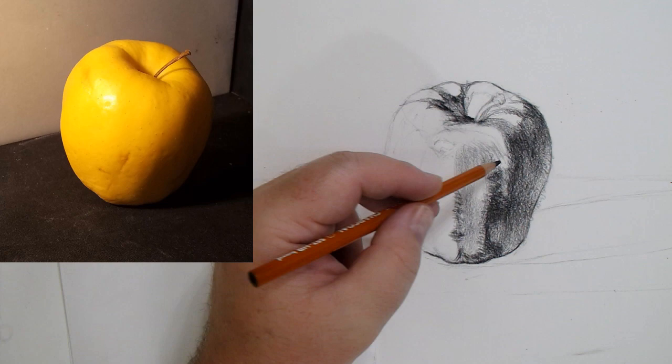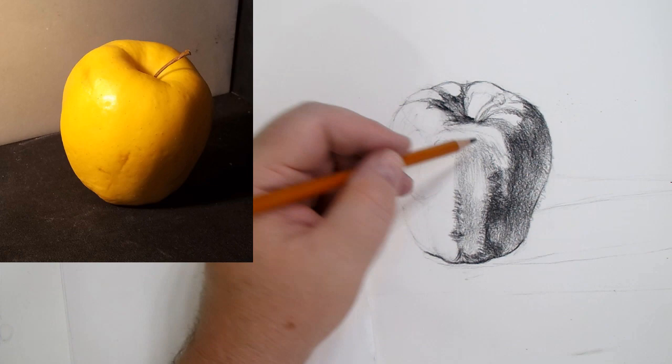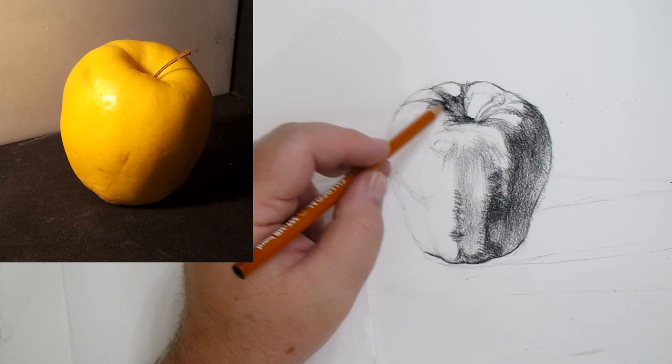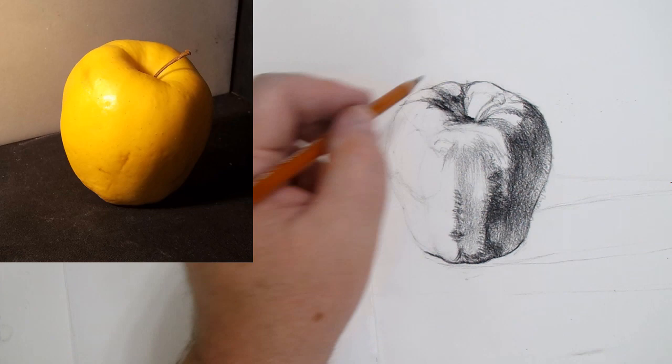Coming over here, I'm going to work along this edge to create the illusion of depth. I just realized this area needs to be pushed back — this part is in front receiving more light, this part is further back receiving less light. So this back section has to go a little darker.